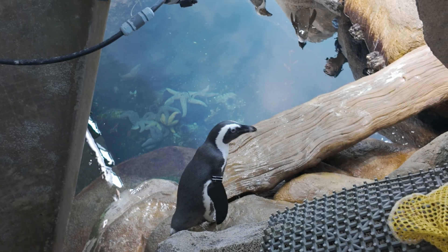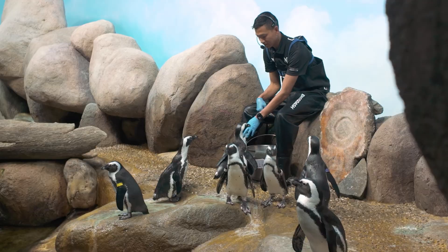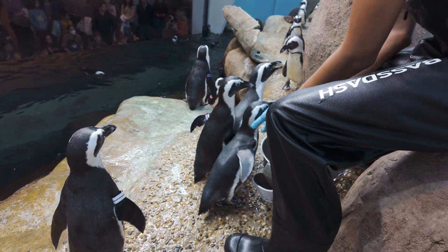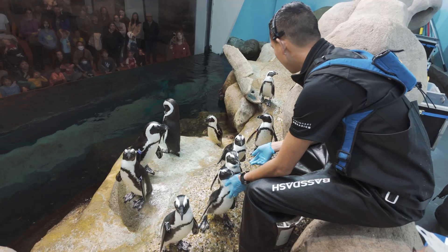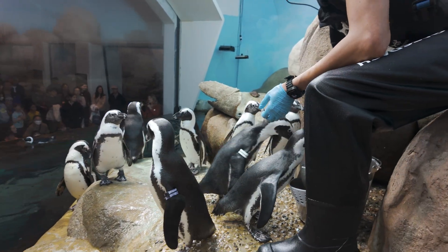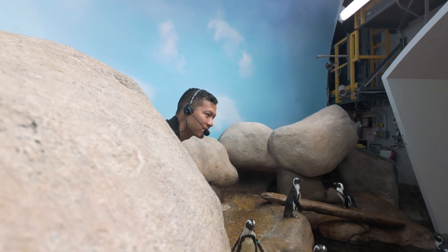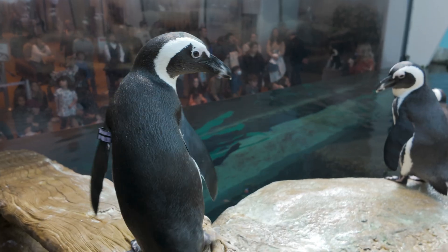For example, if we have any unpaired birds, we can reach out to that network to see if we can find them a mate. Sometimes a bird will travel across the country to join our colony here at the academy, or we might send one of our birds to another aquarium or zoo. It's really important right now to share with our guests the work that we're doing to preserve African penguins through this conservation breeding program, because it can help people better understand what they can do to keep this species around for a long time.